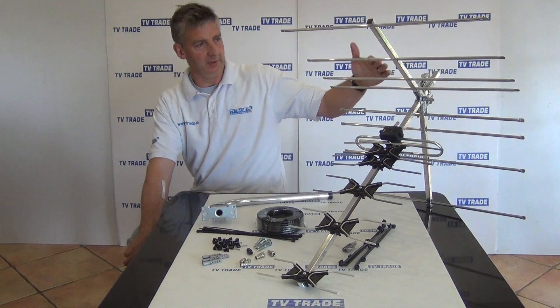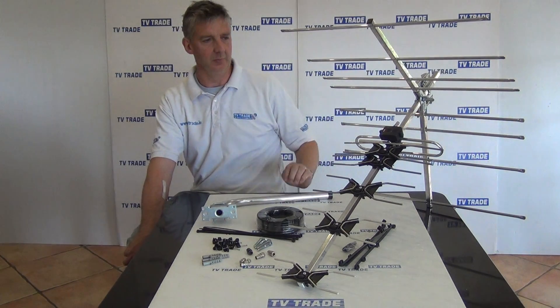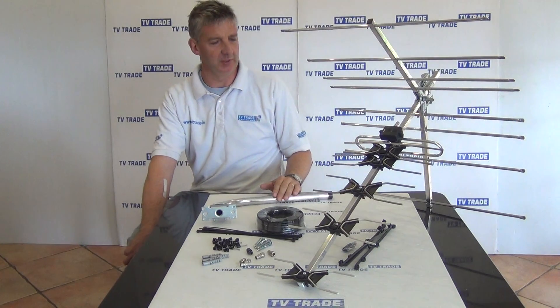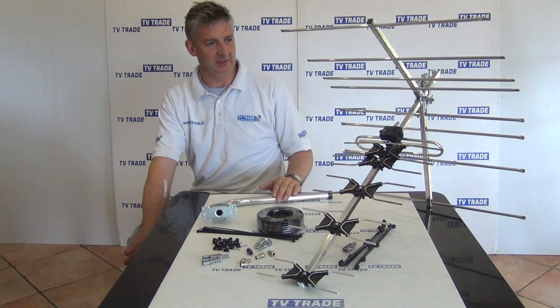We have a 32 element UHF Aerial here. It covers a full T-band, from channel 21 up to channel 60. It's an F connector style on it, so it's easy to connect the cable to.